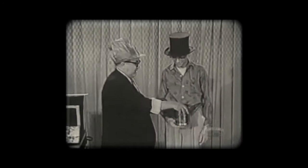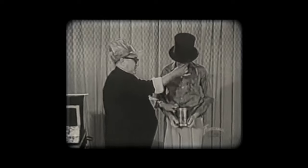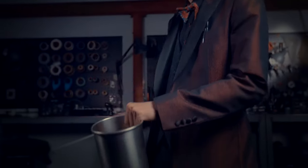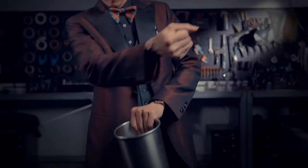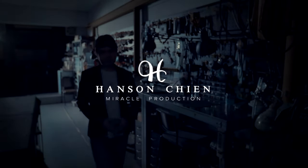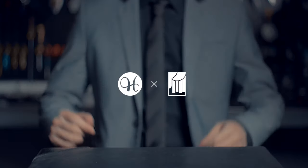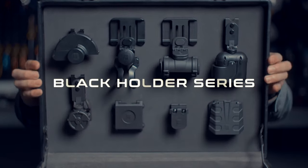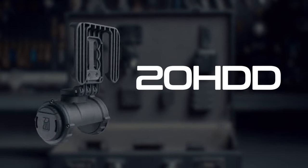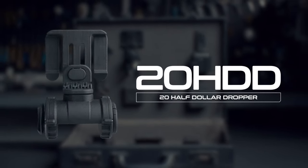My third stream, one of the greatest coin magic tricks in the history. With 20 HDD, you can produce 20 health dollars or even more. Hi, Hansen Chen here. Let me introduce to you the number 4 holder from the Black Holder Series — 20 HDD, the 20 Health Dollar Dropper.